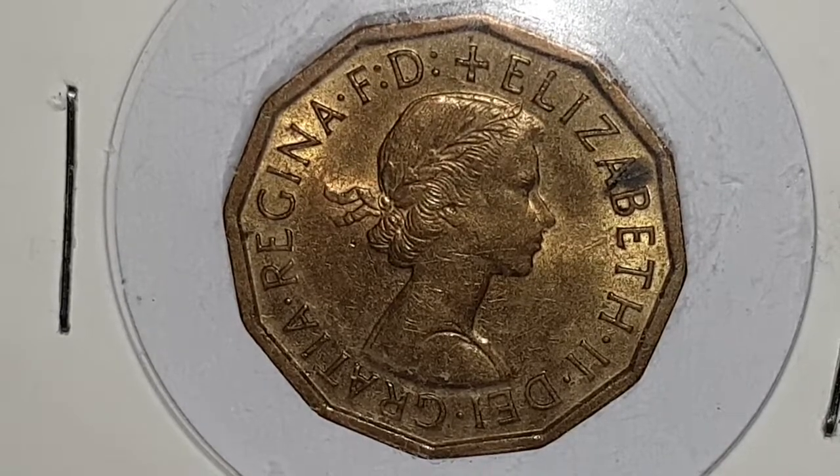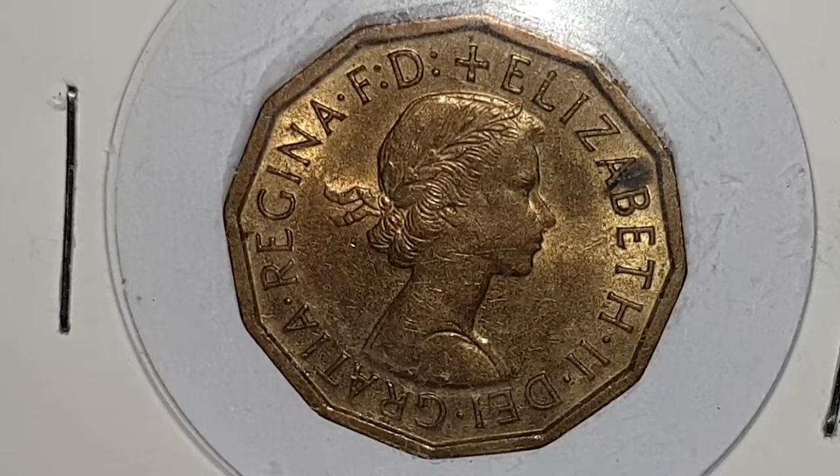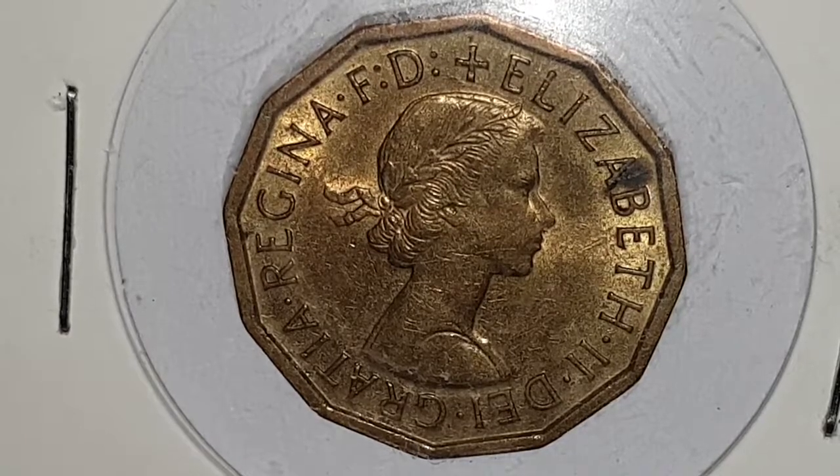These coins ran in circulation from 1953 until 1967, and there's also a 1970 proof set which is absolutely awesome to collect if you get hold of one of them, and there are very very low mintages of them.